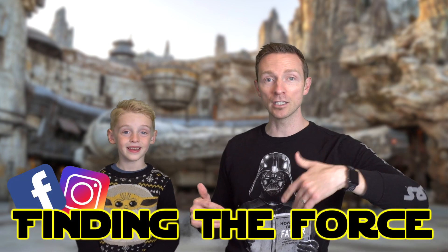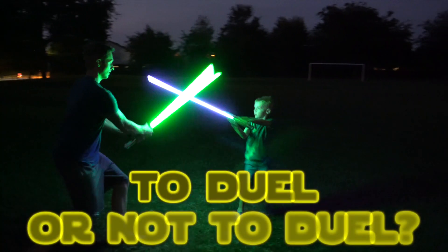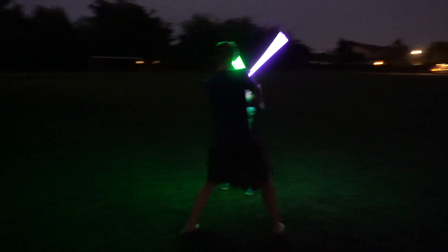Hey guys, welcome to our channel. If this is your first time, we're Finding the Force. This is the Landorian. This is Obidad Kenobi. In today's video we're talking about a hot controversial topic: should we be dueling with the lightsabers that we bought from Galaxy's Edge and the Hasbro lightsabers?